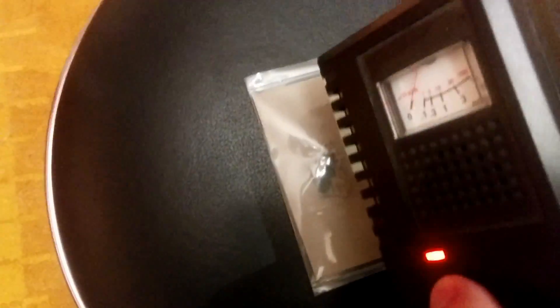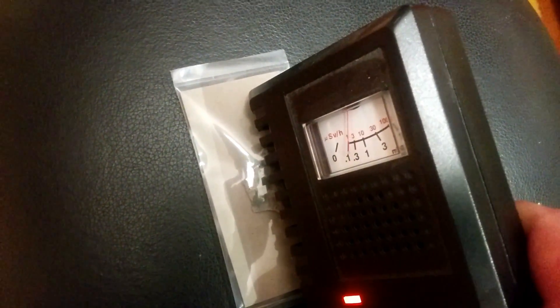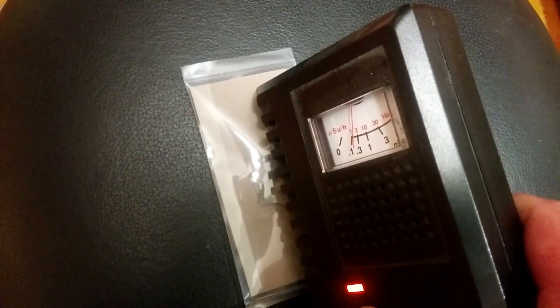Here's the first sample of uranium ore — a little more radioactive than the glass. This sample of uranium ore is a bit more powerful, so it's getting up there.